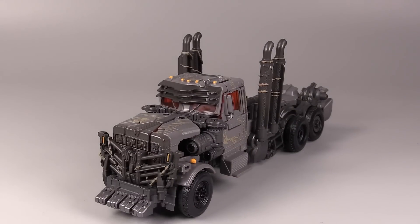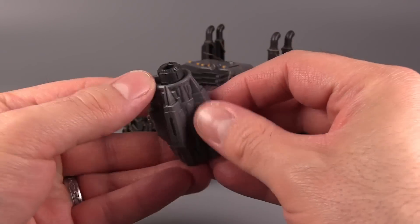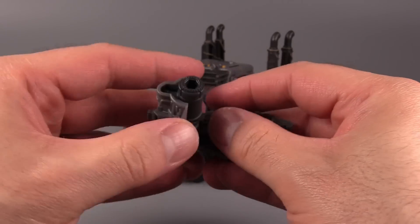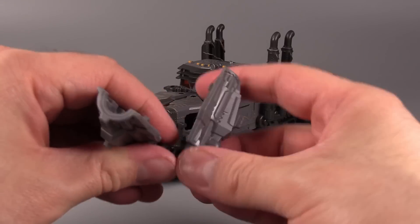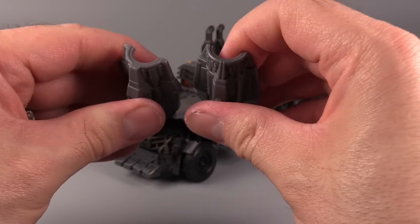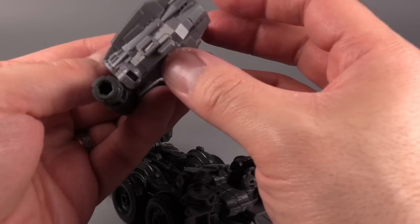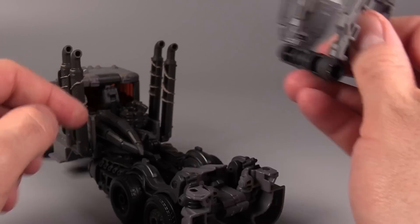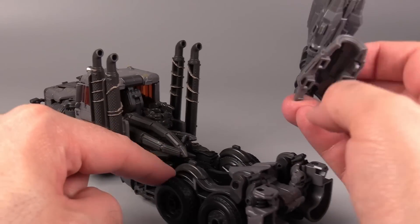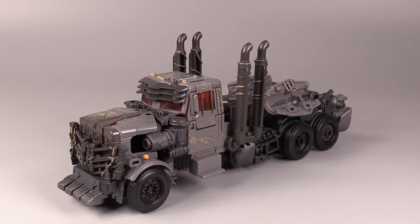The other thing we haven't done is attach the cannon. This splits apart — it's actually kind of hard to split apart if you don't have nails — then flip it out and turn it so the barrels are pointing out. These sections will peg in. We want the peg holes pointing inwards and then that pegs onto the back. That's the truck mode — it looks really good, and it's got some detailing that I absolutely love.